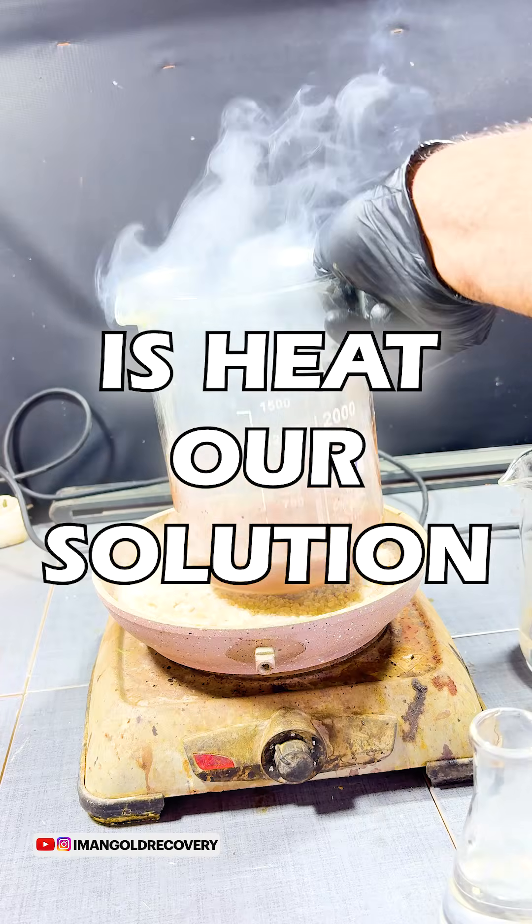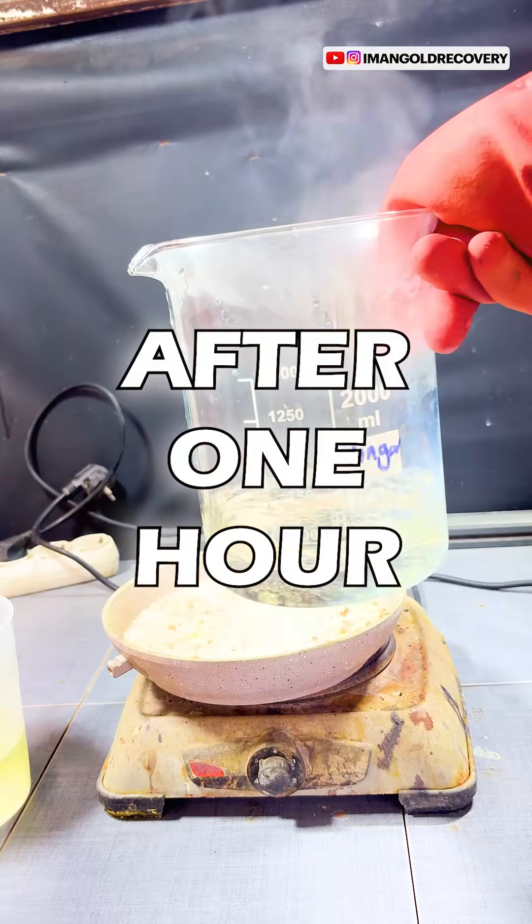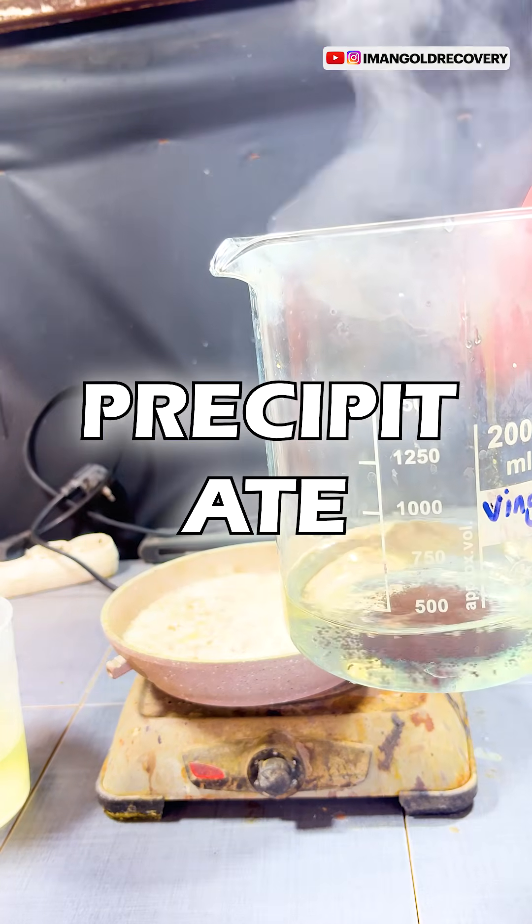Now, all we need to do is heat our solution for one hour so that the gold powder fully settles. After one hour, we thoroughly wash the precipitated gold powder.